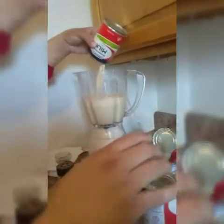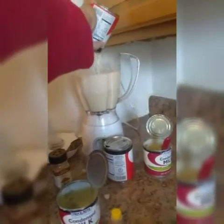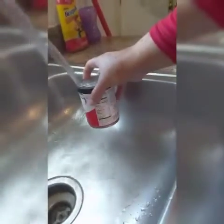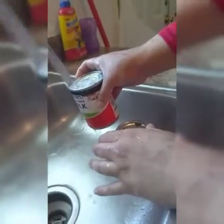Then we're gonna put the milk. And we're gonna use two cans of water — we can use the same can from the milk.